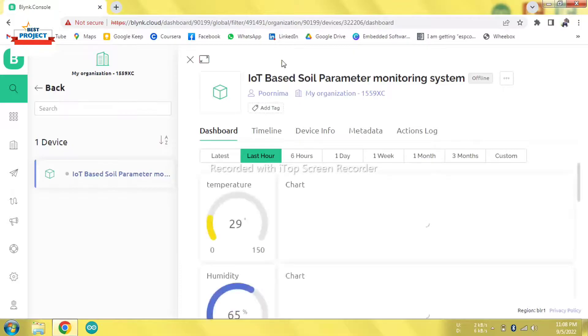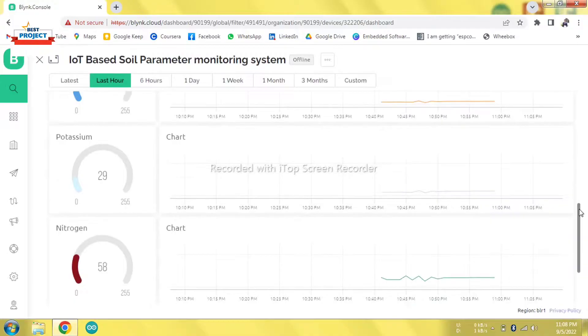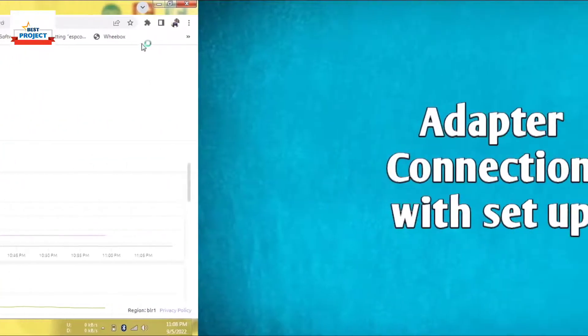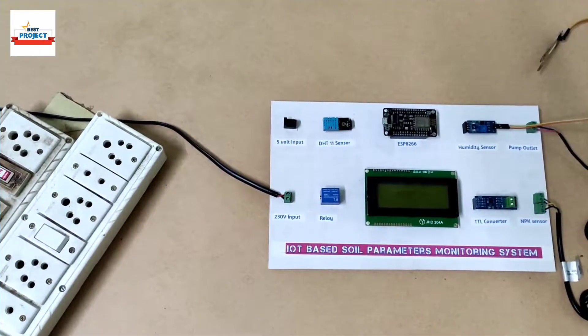We will click on the device and here is our main monitoring page. I have clicked on full page mode and you can see humidity, potassium, nitrogen, phosphorus, and motor on/off status — each and everything is visible here.